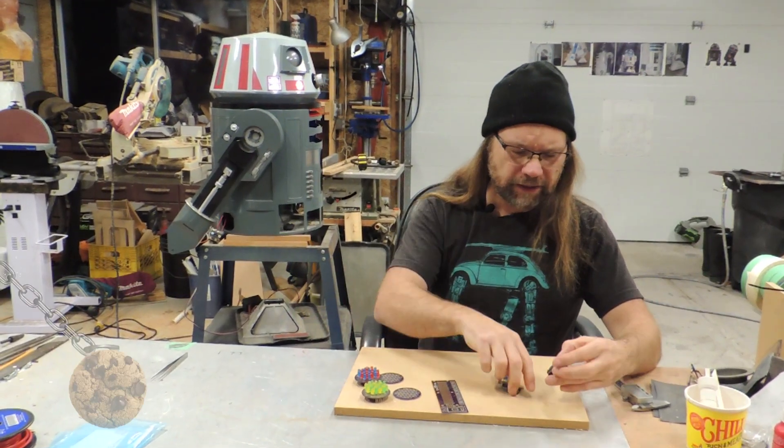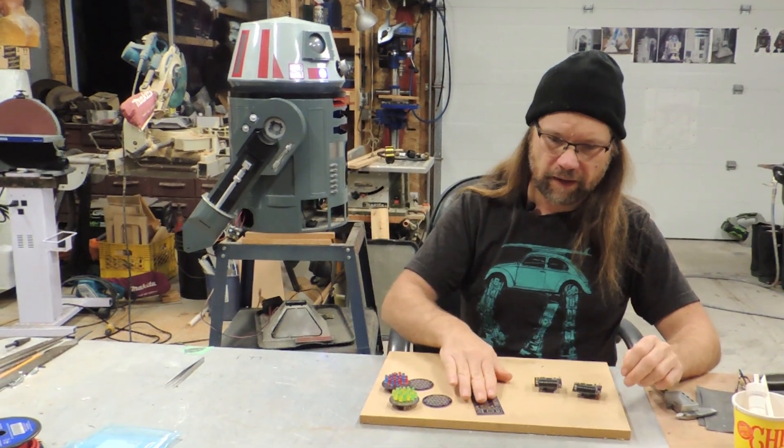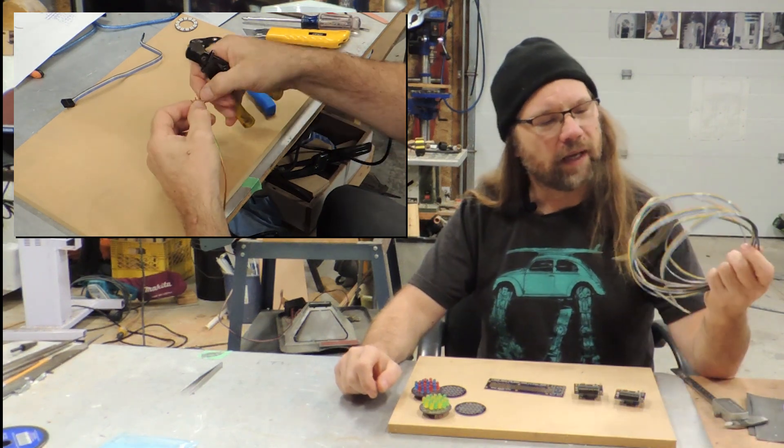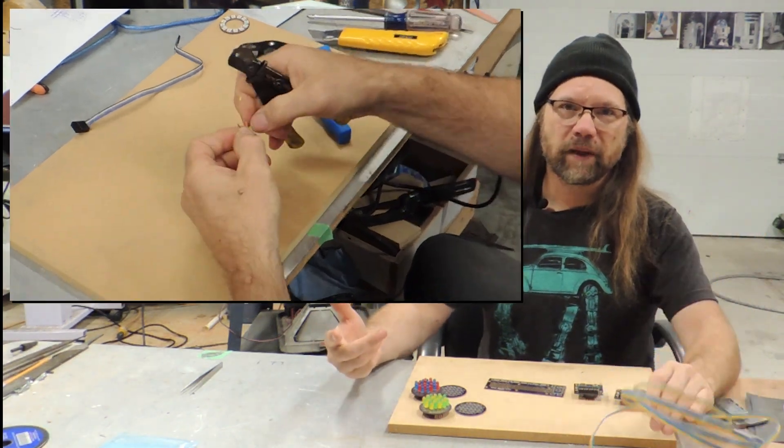Moving on though, I chained my chips through the small logics first and then onto the large logic on the rear of the dome. I built my own jumpers by cutting ribbon cable to length and crimping on pins.